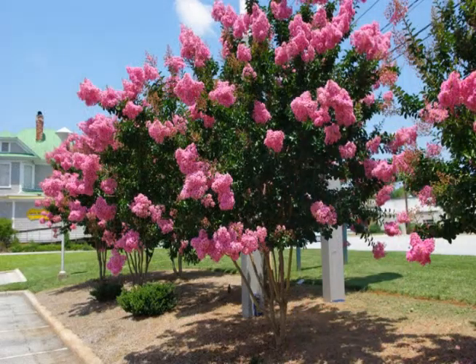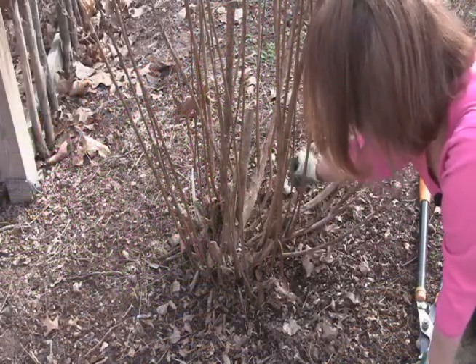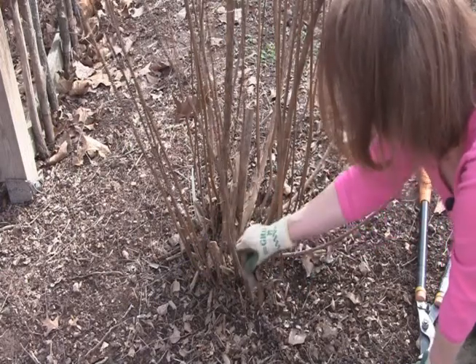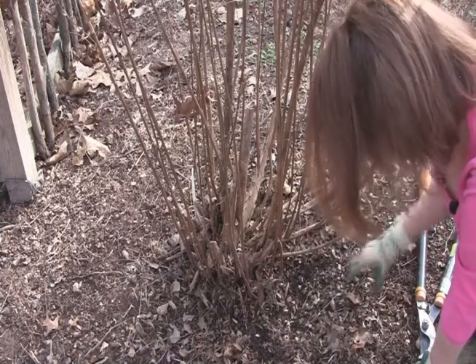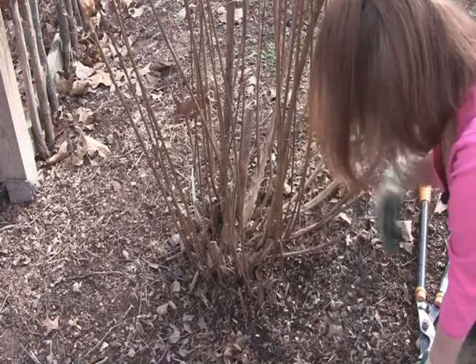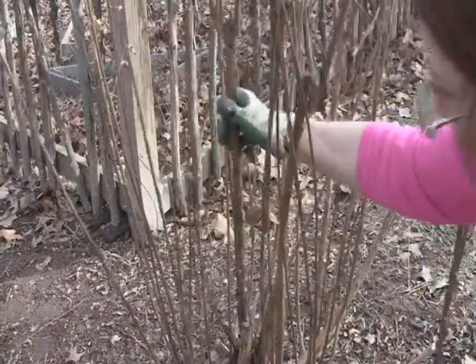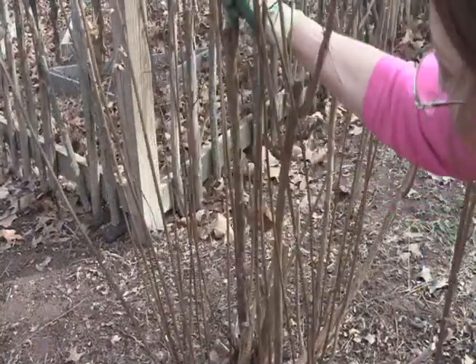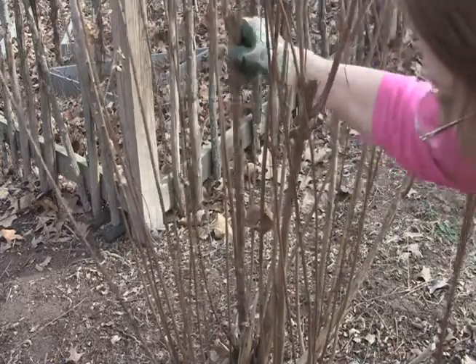Crape myrtles bloom on new growth, so pruning them in early spring helps them to bloom better. Starting at the bottom of the plant, clean away any leaves and debris so that you can see all the trunks. The habit of the crape myrtle is to produce multiple trunks, which can cause the plant to get crowded as it matures. Because this crape myrtle died to the ground year before last, I am going to pick the strongest, straightest trunks to help the plant get reestablished.